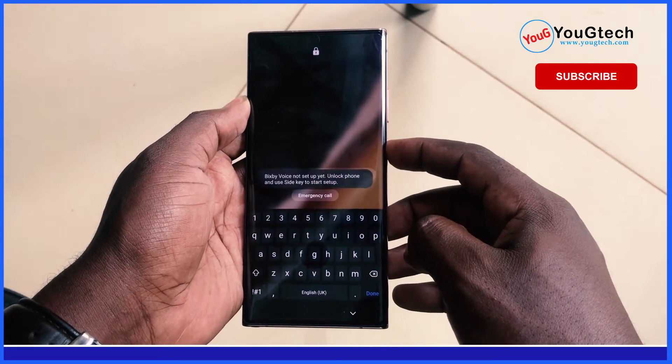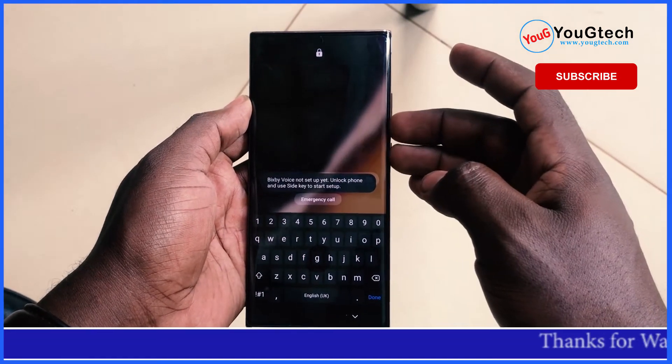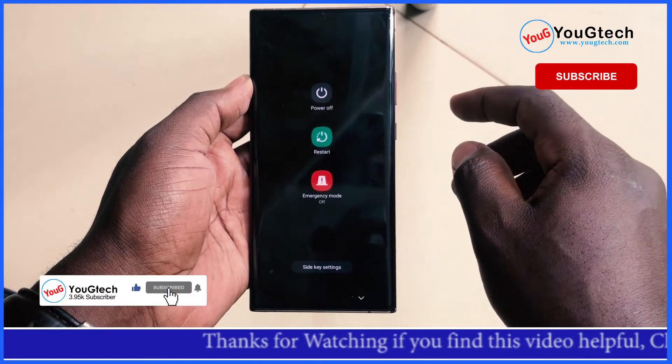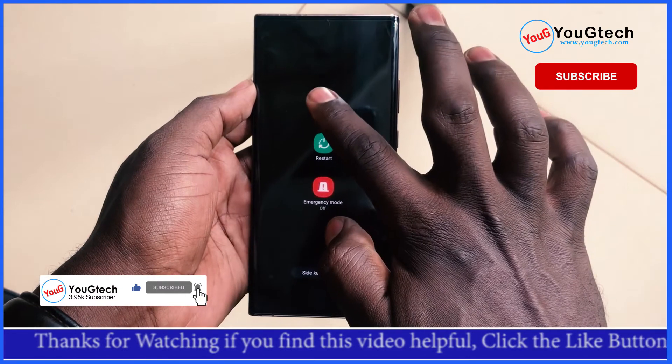If you are still new to the EG Tech channel, please go down below and hit the subscribe button, hit that like button as well. I'll really appreciate this — hope this video gets to more people.